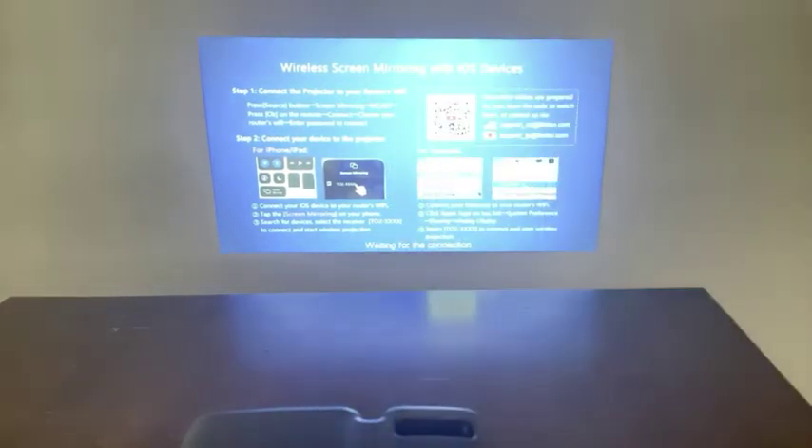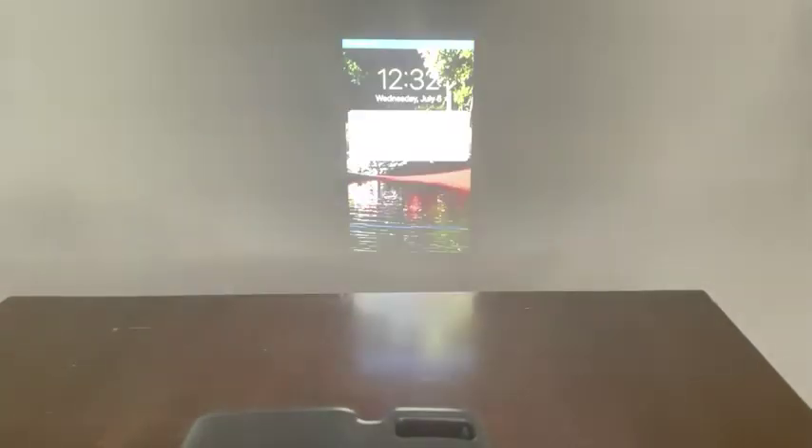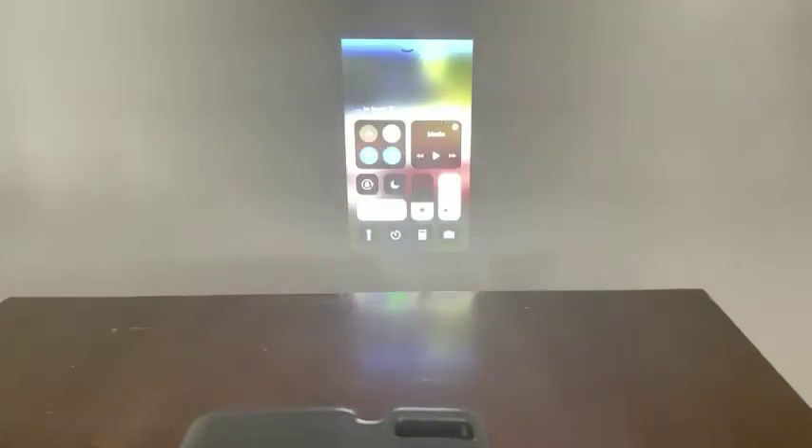We just click that and then it should mirror right up onto our screen. So what we'll do is go in and find a movie that we can watch.